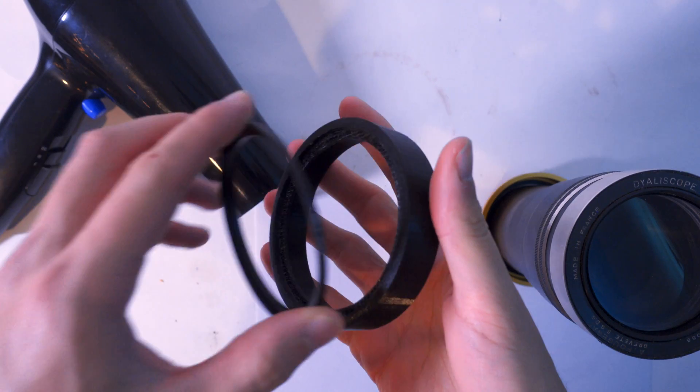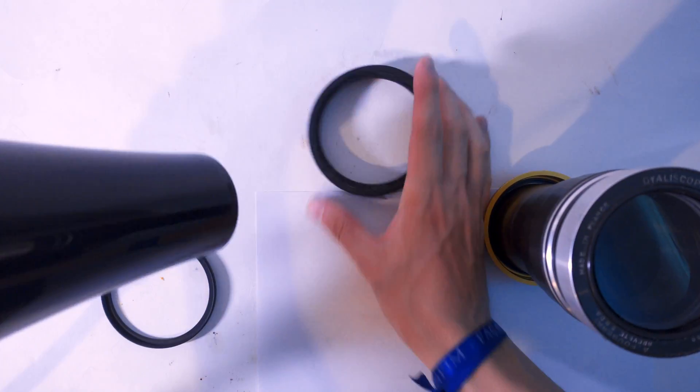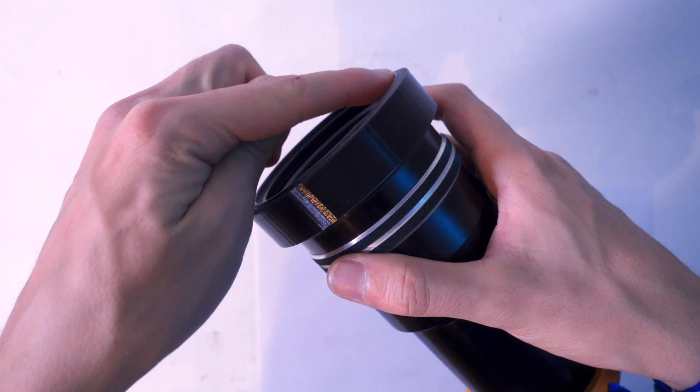Export this as an STL file and print it. Fit the step ring in and it should be tight. If it's too tight, you can use a blow dryer to expand the 3D print and then slot the ring into place. And the same goes for the anamorphic — it's the tightness that makes it secure.